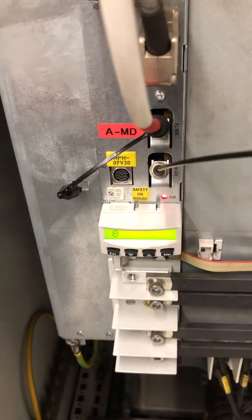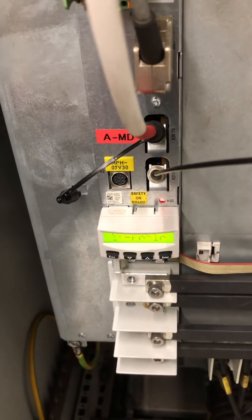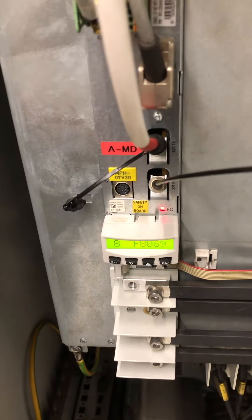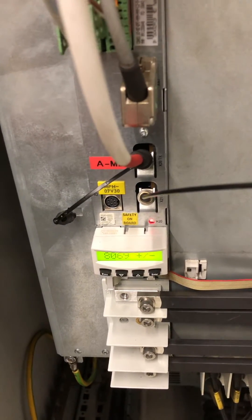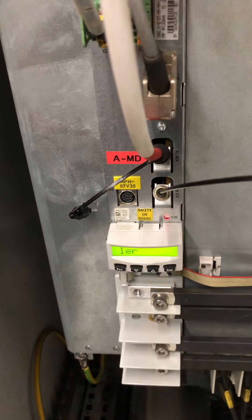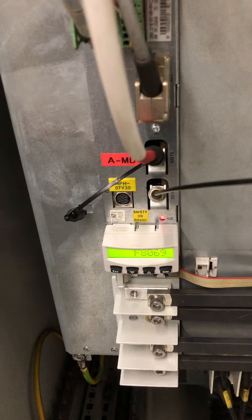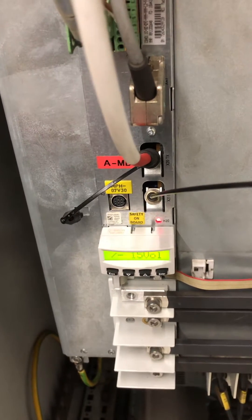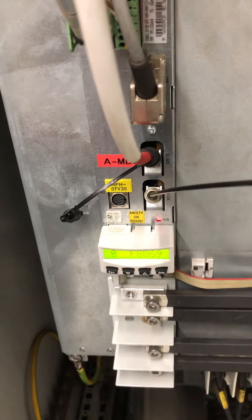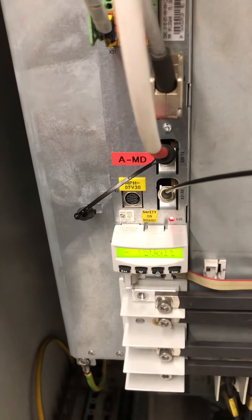F8069 simply means that the drive is unable to communicate with other drives. This means that your drive's internal module bus is not able to communicate with other drives. This is caused by the lack or absence of 24 volts being sent to the drive, so whenever there is no 24 volts being sent to the controls of the drive, you are likely to have this fault.